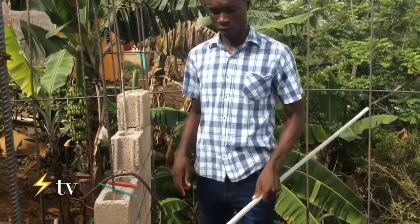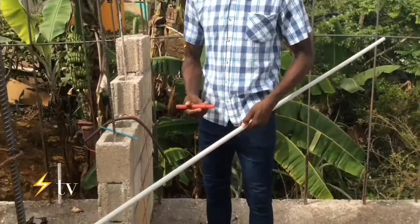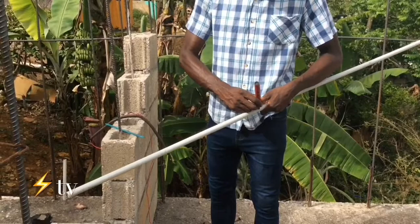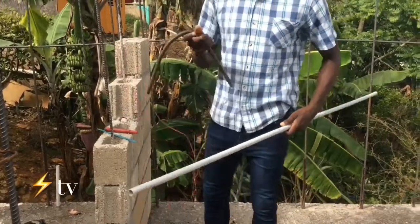First, you have to know the length of pipe that you want to bend. In this case, I want to bend it from right here. What I would do is take out the markup and mark it right here, because I want to get the bend in this area.